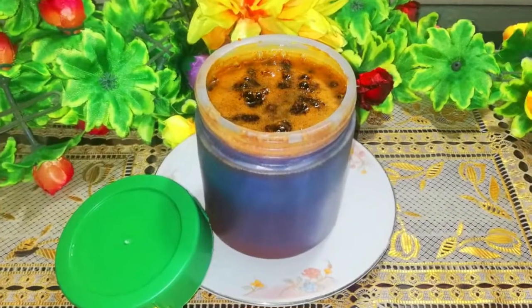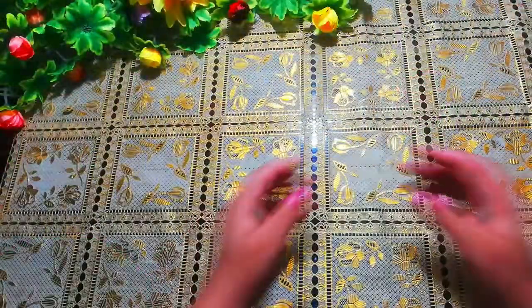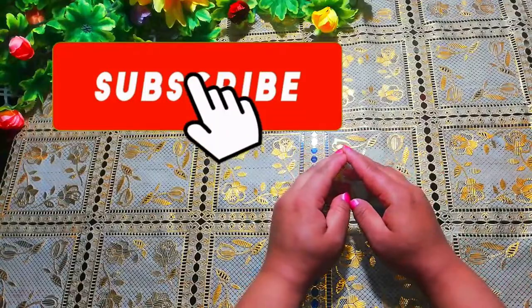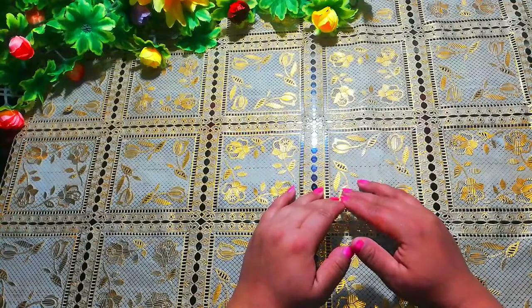Try these simple home remedies to get rid of upper lip hair at home immediately. Before watching the video, make sure you have subscribed to my channel for more beauty hacks.